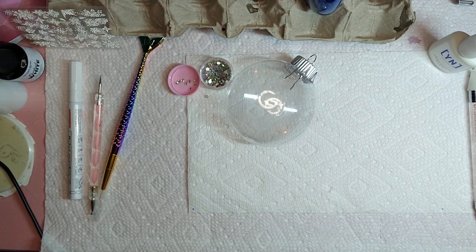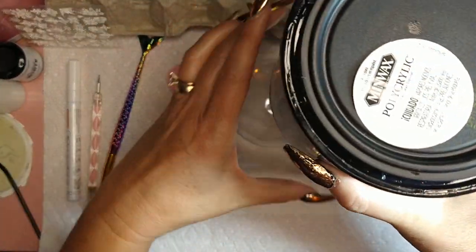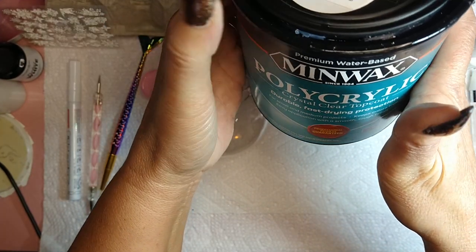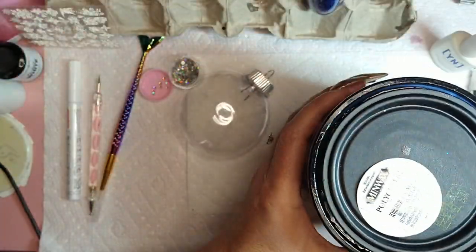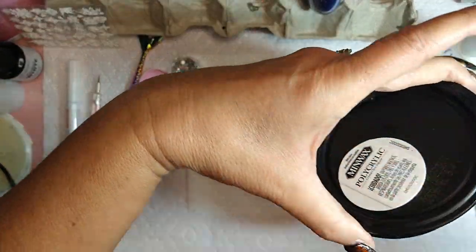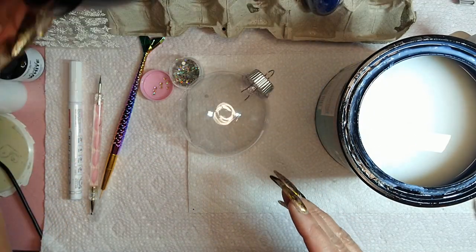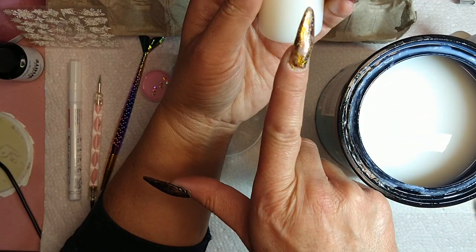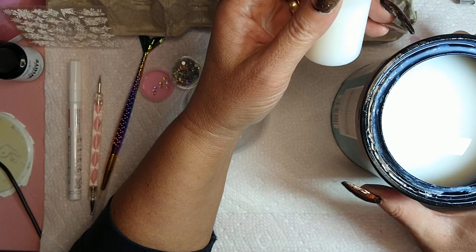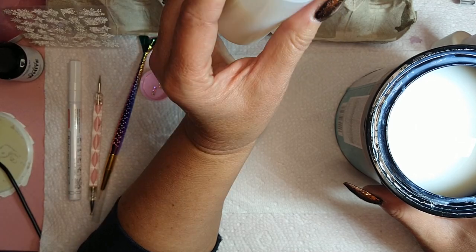What you're gonna need to get, unless you already have it, is called polycrylic. I'm trying not to tip this because the lid isn't tight. I stirred it and then used a little funnel and poured it into one of these containers — you get two of these at the dollar store, or actually it's about 25 cents now because of inflation.